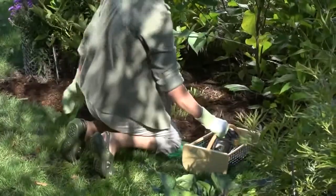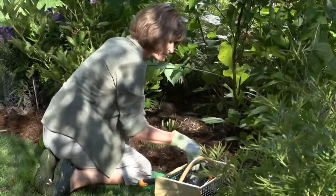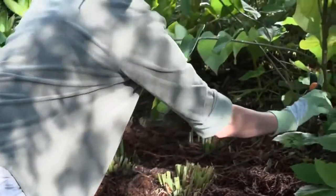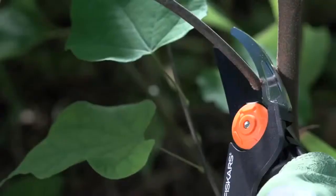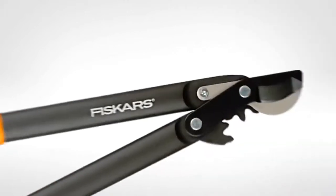The best tools stay out of your way, meeting your needs in a way that is at once innovative and understated. Our Power Gear pruning tools put this perfect balance in the palm of your hand. These tools are different, challenging preconceptions of how pruning tools should look, feel and perform.